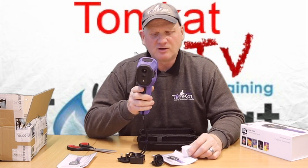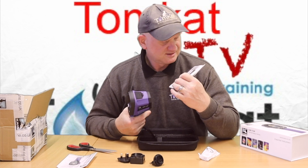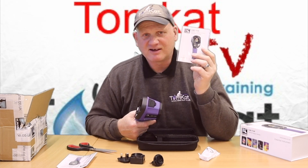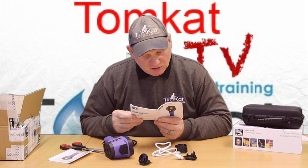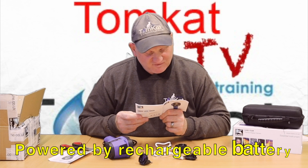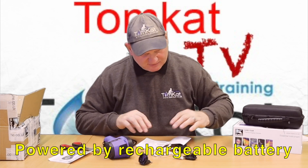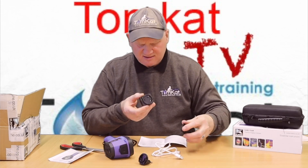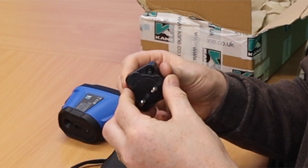Let's get it turned on and see what it gives us. But first I need to read the manufacturer's instructions. So I've read the book. First thing I've got to do is charge it, and it has 18650 lithium-ion batteries in there. So I'm going to need to get this together.